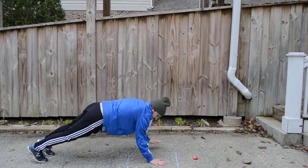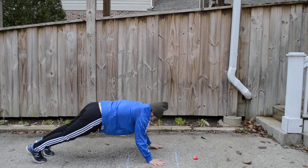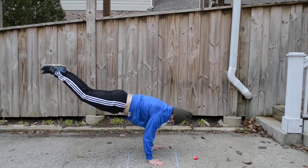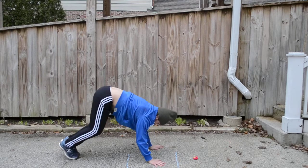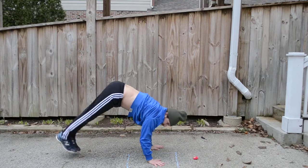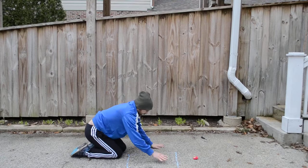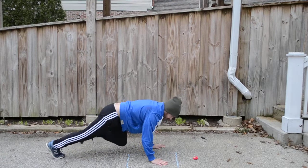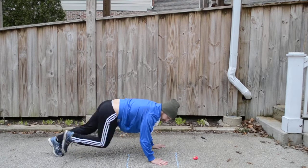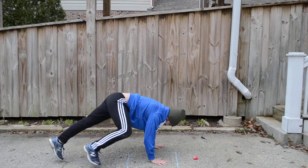Burpees. Donkey kicks. Okay, mountain climbers. Okay, lunge mountain climbers.